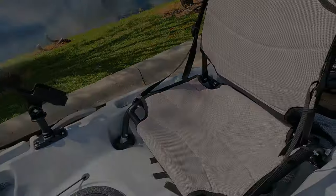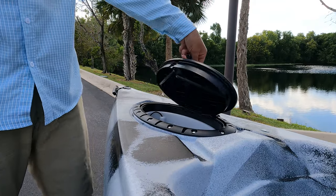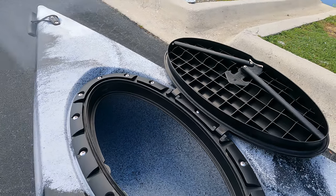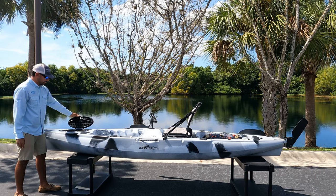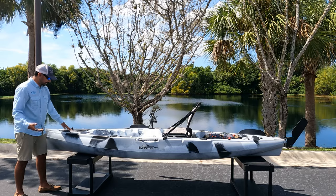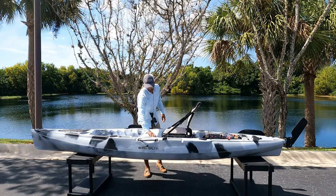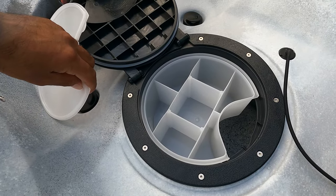Moving on in terms of gear management, the bow features a large oval hatch with a removable tray. This hatch is waterproof sealed, so if you'd like to put a phone, any electronics, or any other tackle and gear that you'd like to keep dry, you can do so. Underneath the tray, you can put more things inside the hull — safety gear, life jackets, maybe an extra paddle. The round waterproof center hatch also features a removable tackle tray and more access to the inside of the hull.